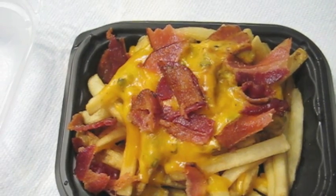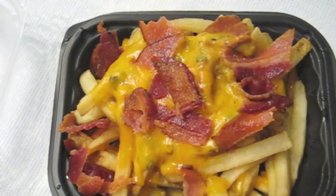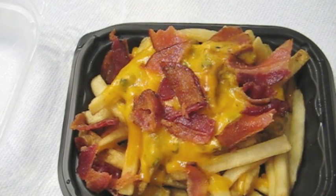There's the queso sauce, and of course we've got about eight half pieces of bacon, I guess you'd call it.